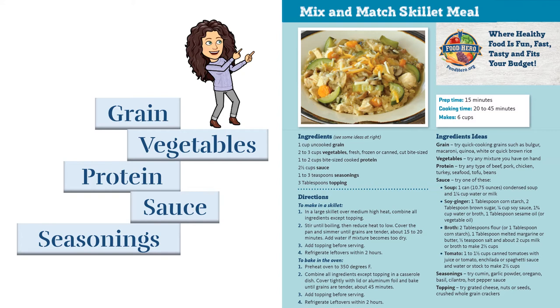And if you want to, you can even add a topping like cheese or nuts. The whole family can get in on the fun of selecting ingredients. Whatever the ingredients, you're sure to create a healthy and tasty meal for you and your family.